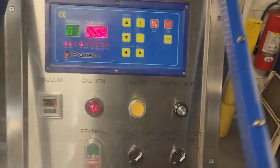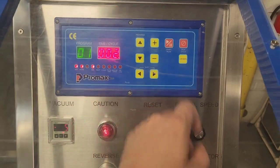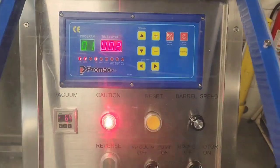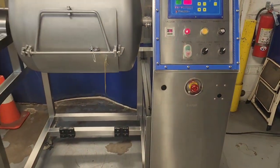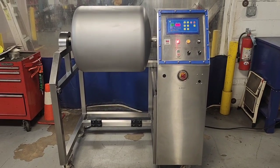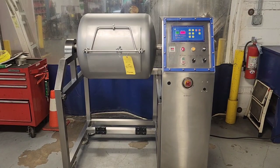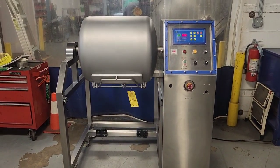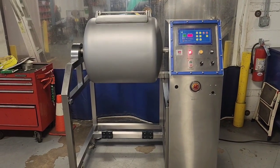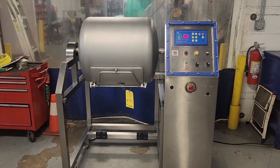We're going to go ahead and start the cycle here. This machine has continuous vacuum, meaning that the vacuum pump is actually pulling vacuum through the post of the drum, and it will turn on and off as needed to whatever your desired set point is.